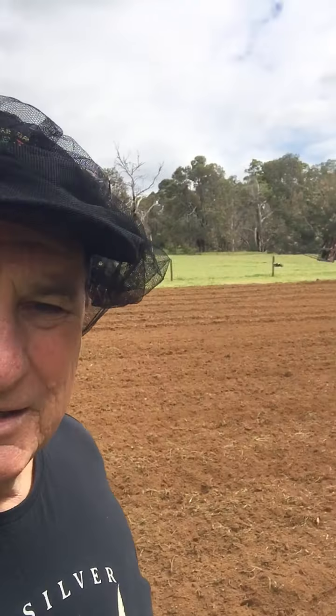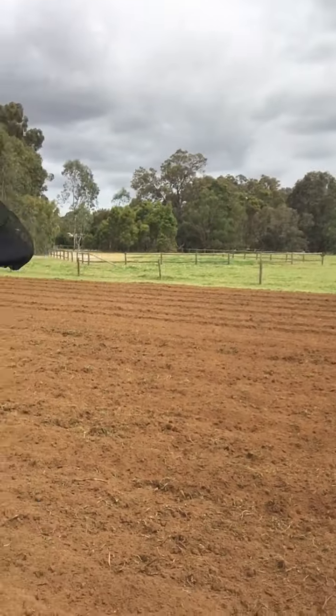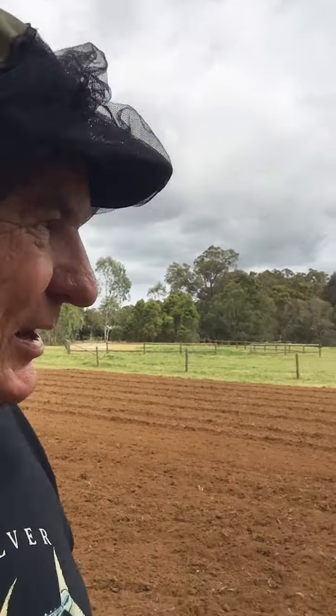G'day, Murray here. I'm just going to show you what we're doing as far as our veggie patch this year. It's now October the 12th and we've just prepped up some ground here behind us with the support of some good friends. We've got the tractor and we've put the plough over about 50 metres by 20 metres — so probably 1000 square metres of ground that we've ploughed up.